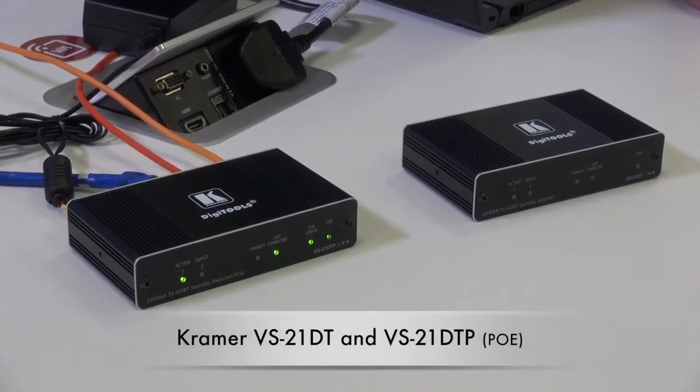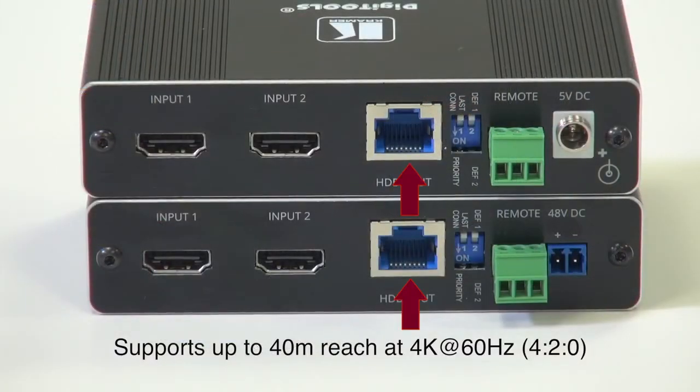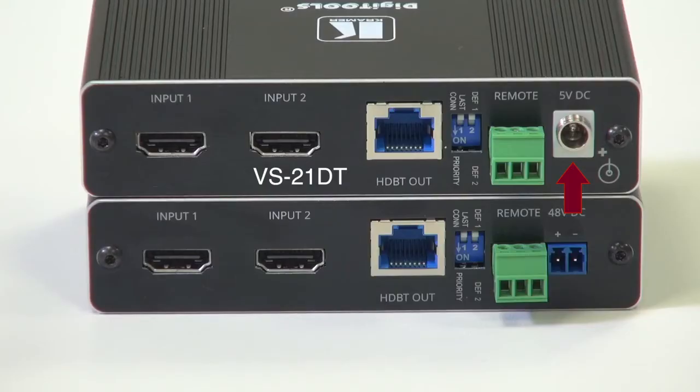Have you ever needed to get two HDMI signals into one input? I'm Nick Moore, and these are the new Kramer VS-21DT and VS-21DTP. Both units are two-by-one HDMI auto switches supporting 4K 60 4:2:0 and HDCP 2.2, and both units output over HD BaseT.